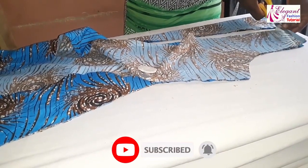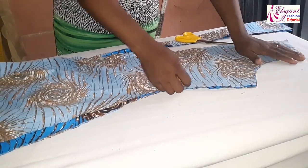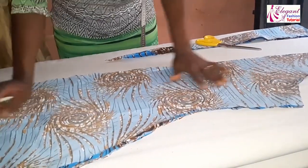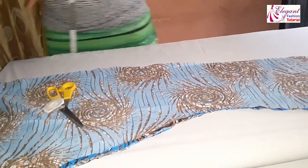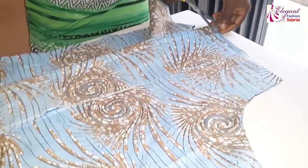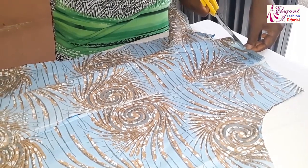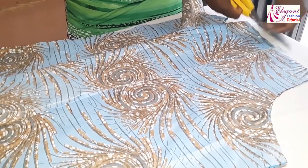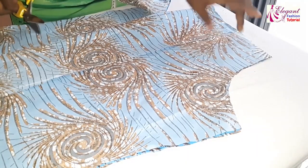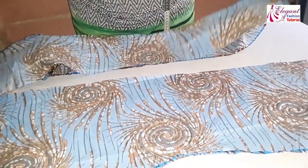I'll put my shoulder slant now. These are for the front sides and the back sides — we are having four pieces here. I'll bring my front part as well to be sure that the slants are aligned. Please try to do this before you start cutting — I almost forgot, that's why I'm putting it in now. These are the back pieces of the six-piece dress.